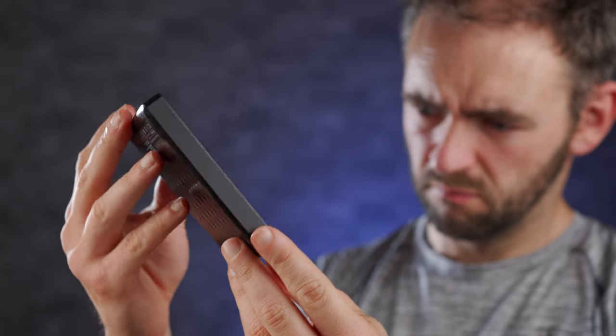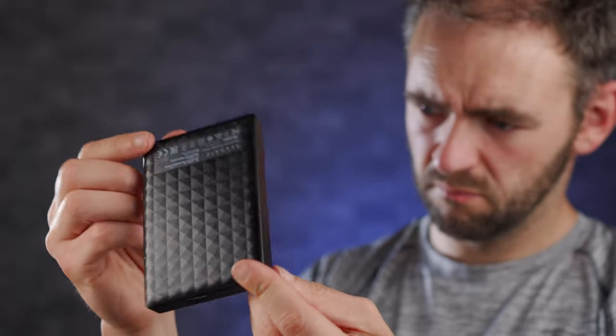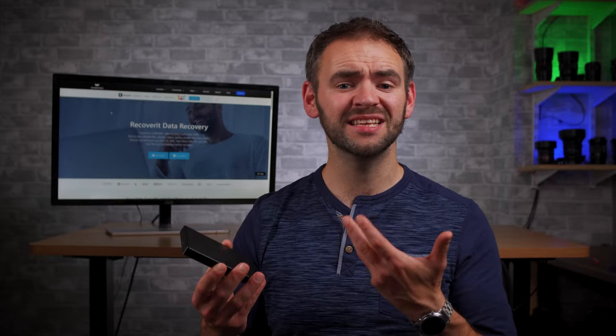You should then look for signs of physical damage on the hard drive. Though it is quite uncommon for new hard drives to be physically damaged, it's always a good strategy to do a thorough check, and in the case that the hard drive is damaged, reach out to the seller and ask them to replace the unit.